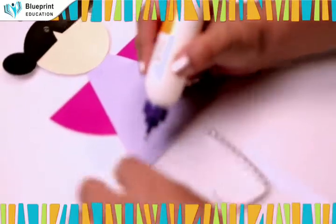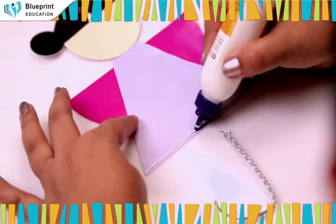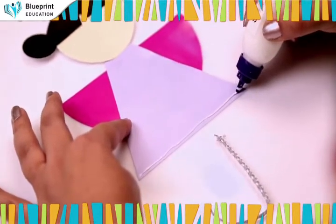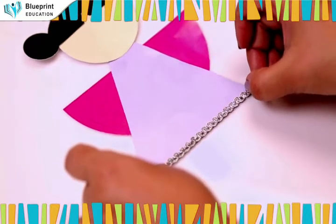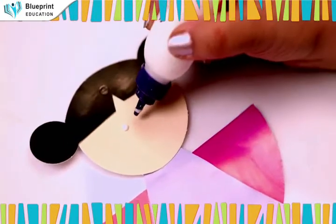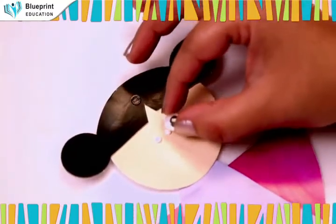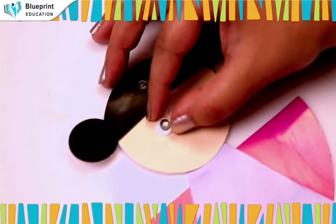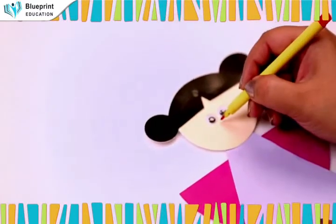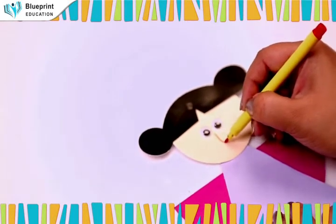Take out the given lace and paste it on the border of the dress. Paste the googly eyes, and make a beautiful smile with a red sketch pen to complete the face as shown.